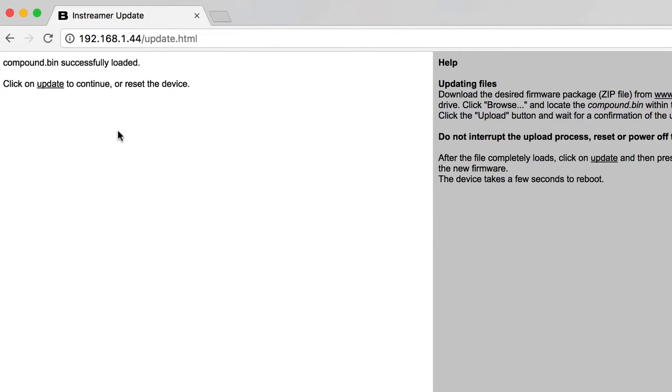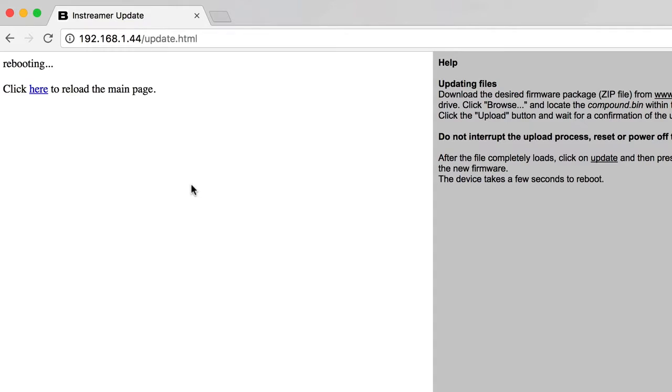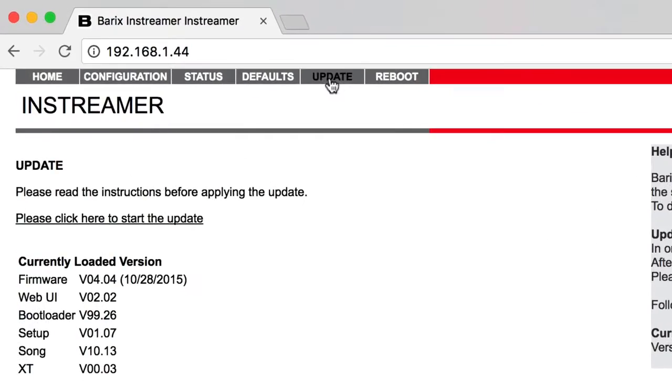After the file completely loads, click on Update and press Reboot to restart the device with the new firmware. The device takes a few seconds to reboot. In the Update area, the Barix should now be on the latest firmware version.